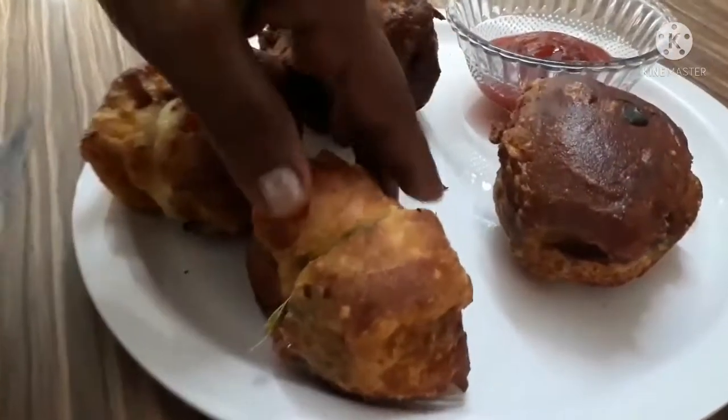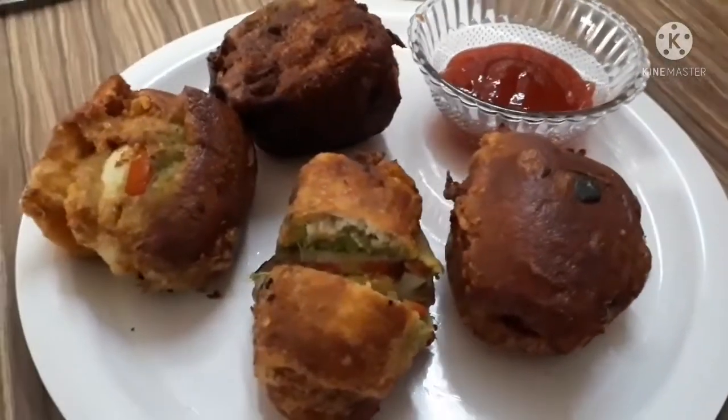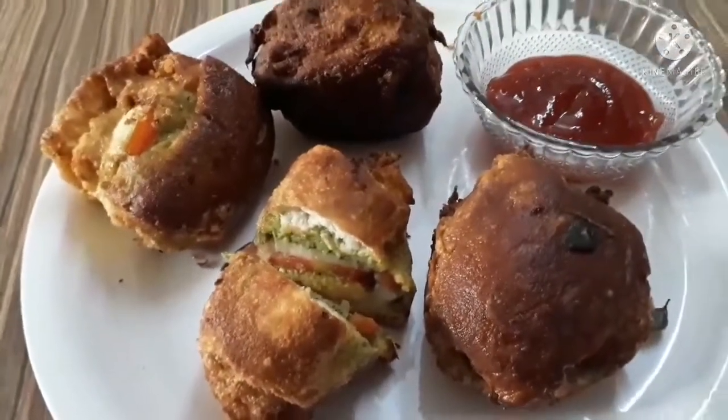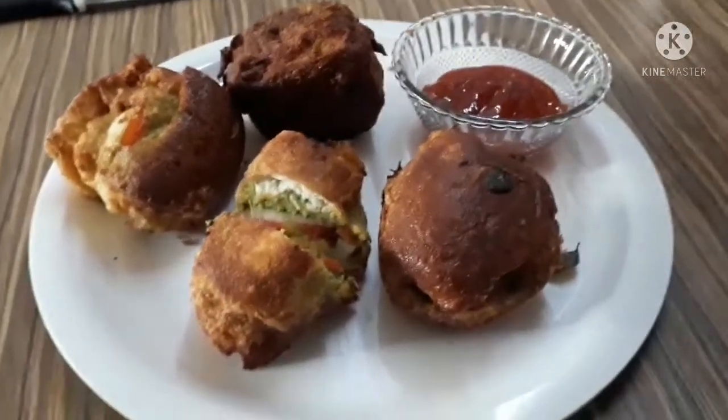It is crispy. You will be able to try it. If you want to comment, please like, share, comment and subscribe. See you soon.